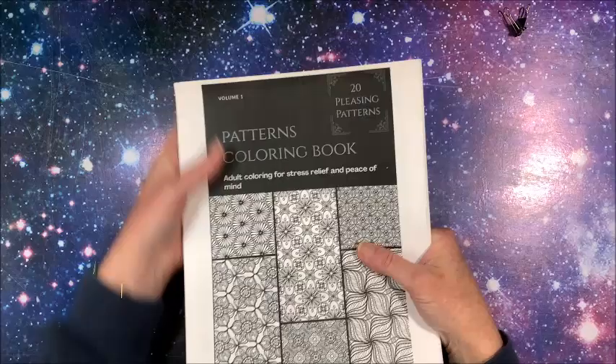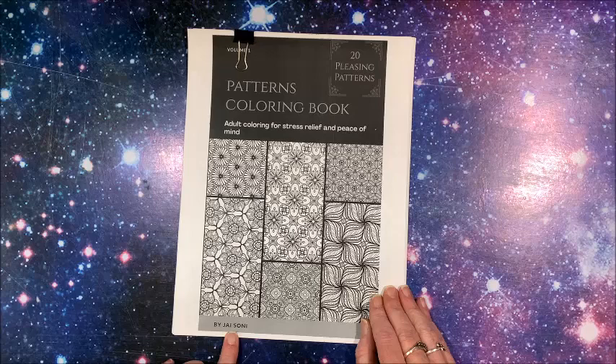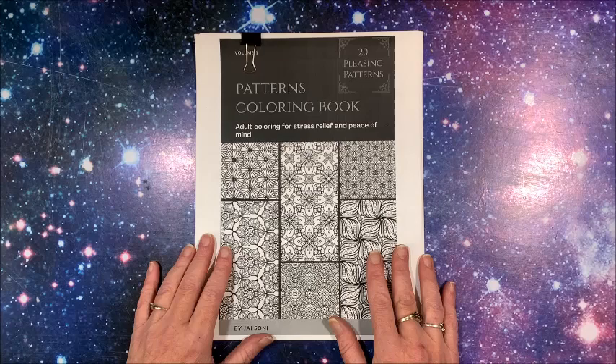I'll probably have this bound so I have it in book form — just take it to Office Max and have them bind it for me. So again, this is 20 Pleasing Patterns by Jai Soni. There are 20 pictures and this is Volume 1, so I don't know if he's anticipating putting out another one, but I will leave a link to this down in the description below.